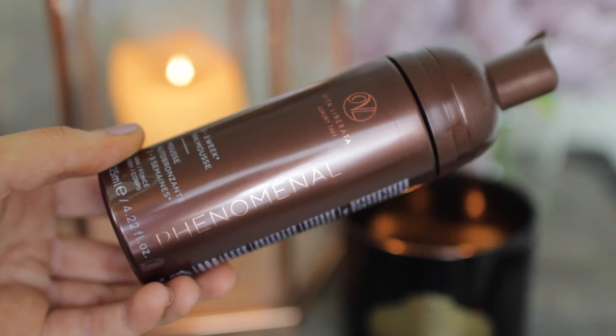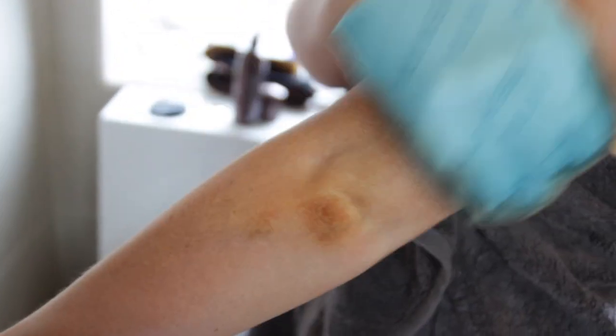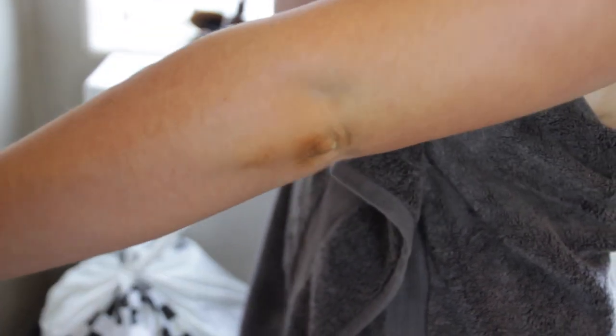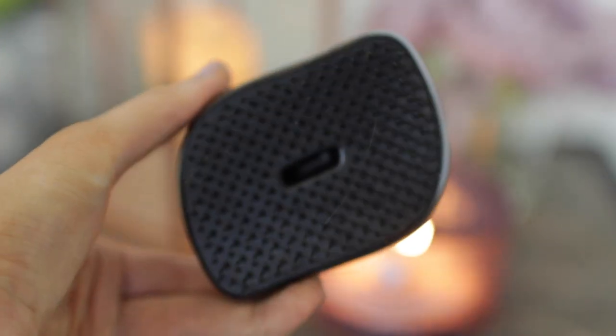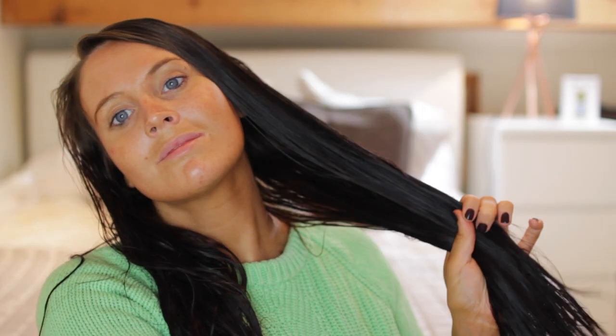Then I'm going in with my Vita Liberata Phenomenal 2-3 Week Mousse Tan. It's such a nice colour — really brown, stays on for ages, doesn't streak, and gives a really natural browny colour. Then moving on to my hair — I'm using my Tangle Teaser, my personalised compact styler with 'Penelope' on the front. I just use that to remove any tangles in my hair.